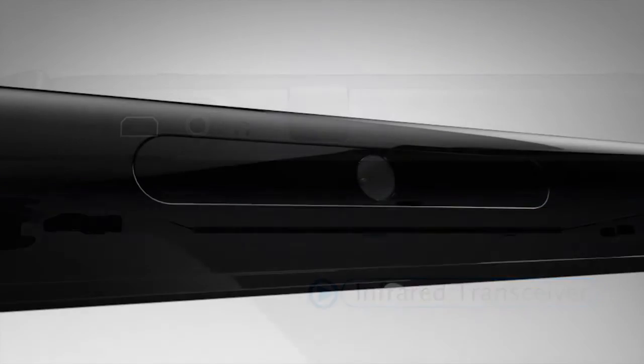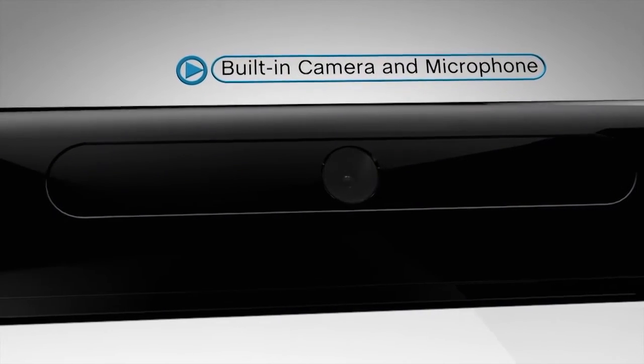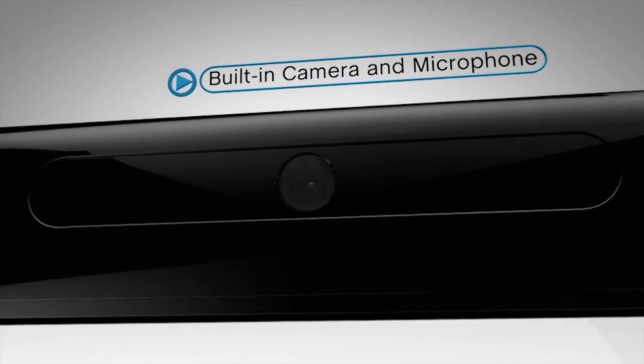The built-in camera and microphone will not only be used for interesting software applications, but will also allow you to engage in voice and video chats with friends.